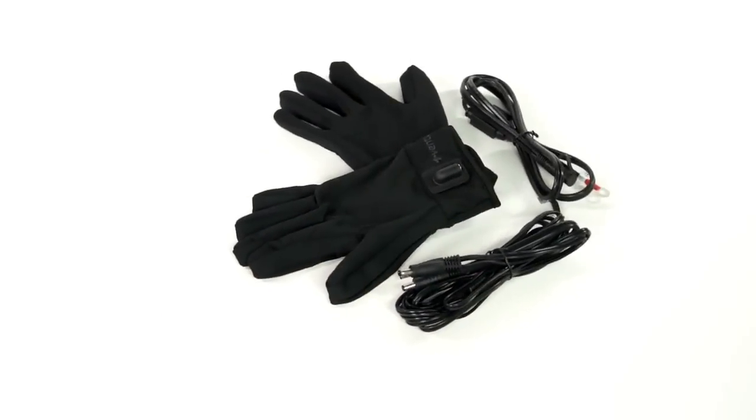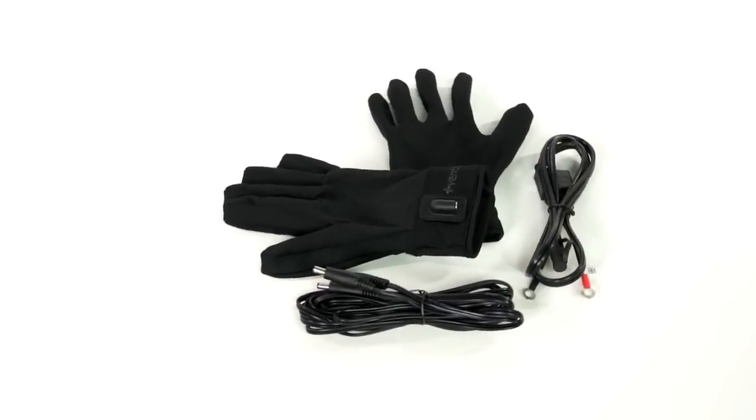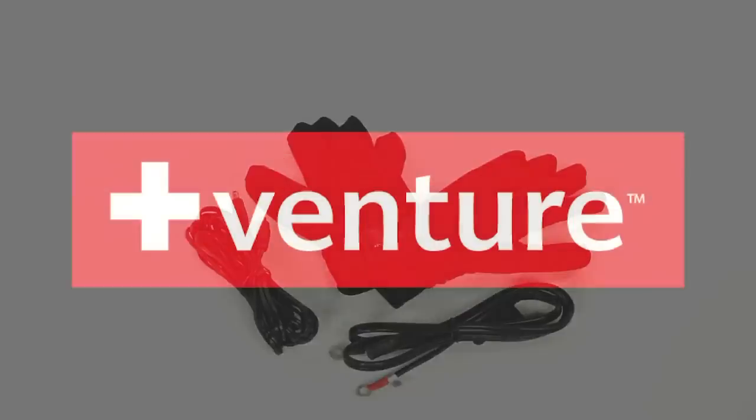The 12 volt Power Sport heated glove liner is the perfect way to keep your hands warm without sacrificing your favorite pair of gloves. They come with the 12 volt battery harness and splitter pictured here, and you can buy a pair now from Venture Heat.